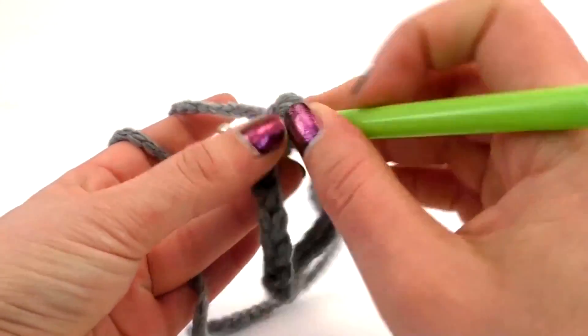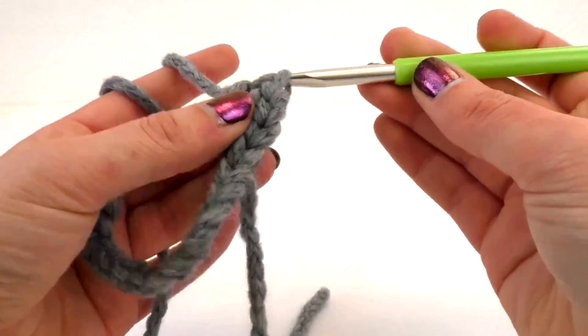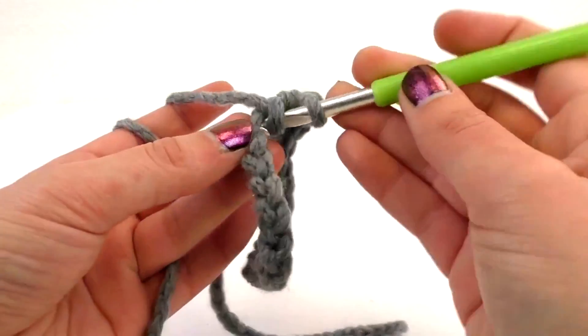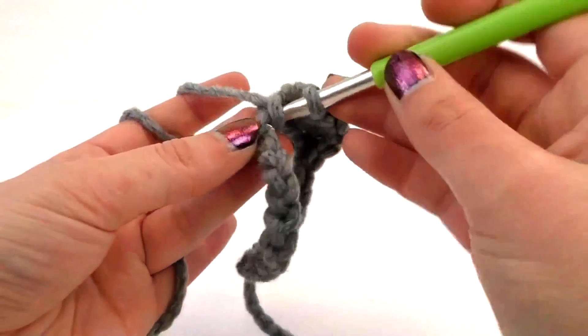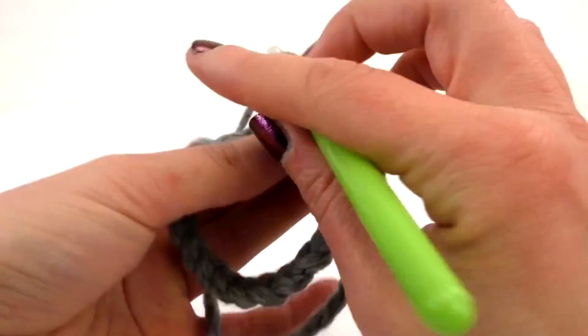We're going to show you how to do all the rows. That's about 8 to 9 rows that we're going to do. And then I'll cut through the middle to save time. So yeah, we're doing these half stitches.